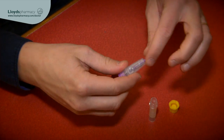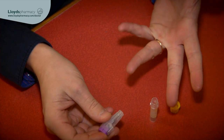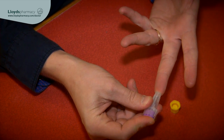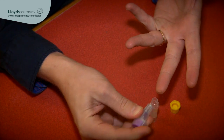I take the lancet and I twist the purple bit off the end. And now here we go — this is the bit I'm not looking forward to. I press the lancet against my finger and I've got to push very hard. Well that didn't hurt at all.